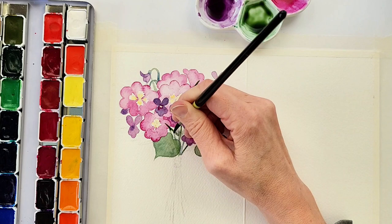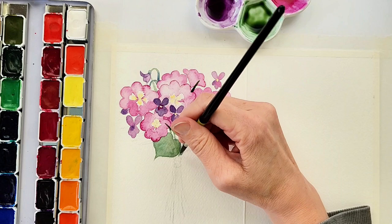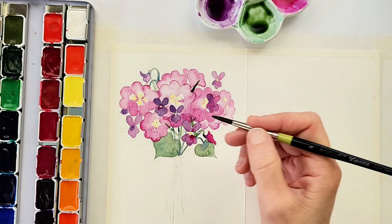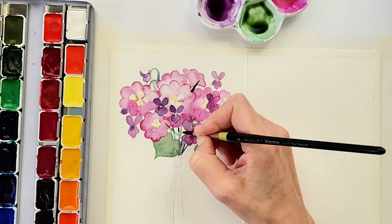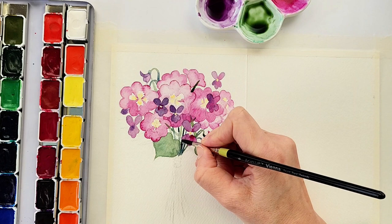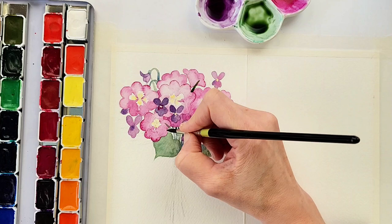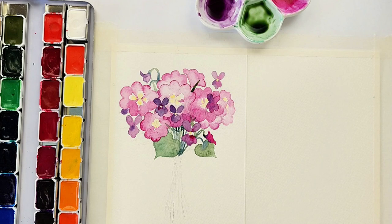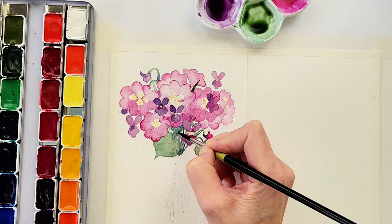I hadn't practiced this painting exactly before I did it and I'm also not working from a photograph — I'm working from my imagination, so some of this is me figuring out what would look best as I go. For the stem area I wasn't sure how shadowy to make it or how many stems to represent, so I started off with it looking more airy with more white paper showing through. You can leave it like that — it looks nice — but in the end I used more paint to give it a thicker, fuller look where there's more shadow.